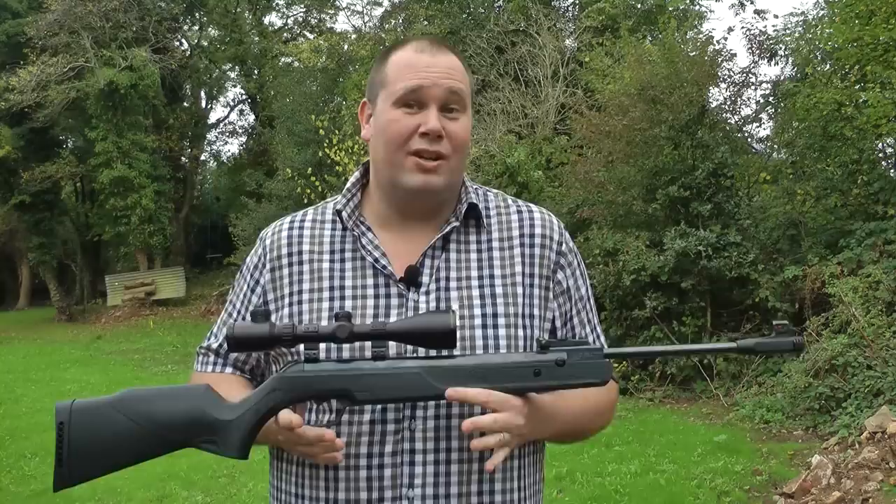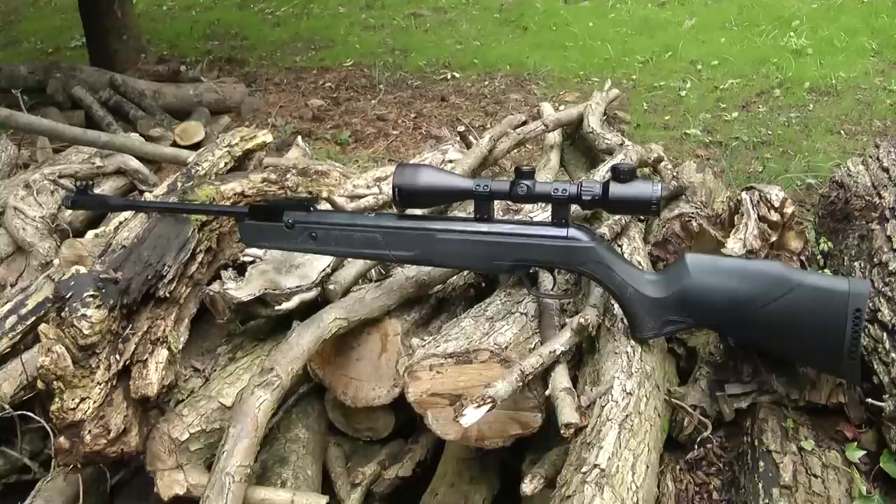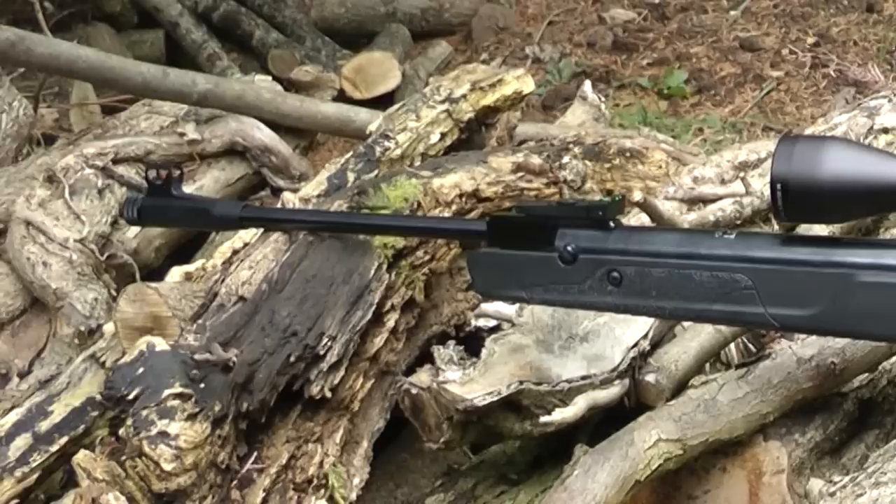Now that's all the blurb from the company website, but does it actually make any difference whatsoever? I mean, I could tell you that I was Superman, some of you might believe me. Anyway, we need to put this to the test and actually see if all that technology makes any difference at all.